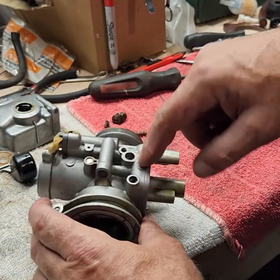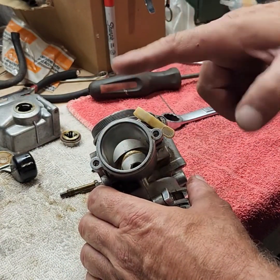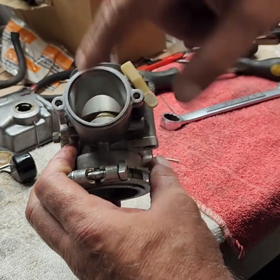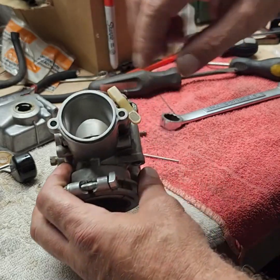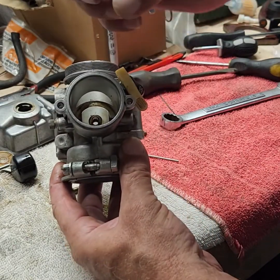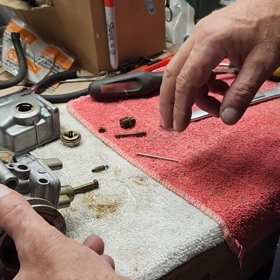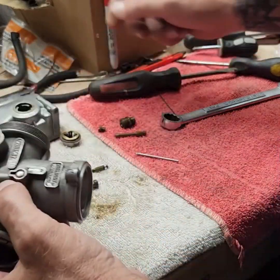The slide that goes down on the top of this carburetor is held down with two screws and it'll only go in one way. There's a little tab sticking out on this side of the carburetor and a slot in the side of the slide, plus the screws are offset. That's just the slide with the needle on it that goes down into the main jet. It looked pretty clean so I can just spray it off with some carb cleaner.